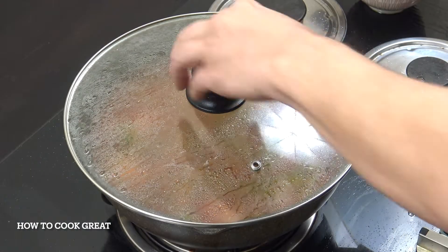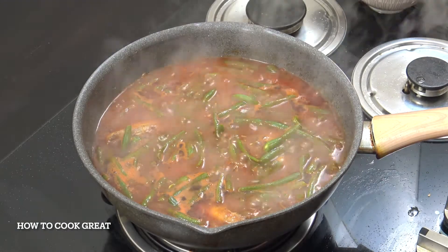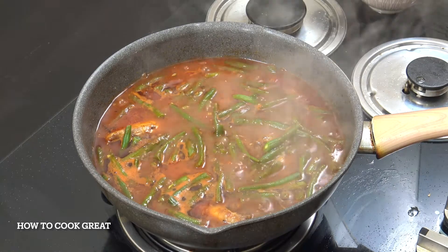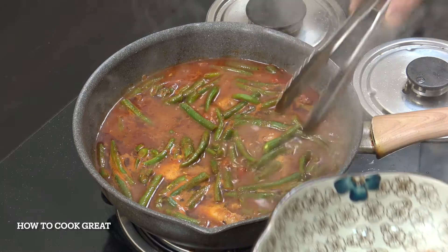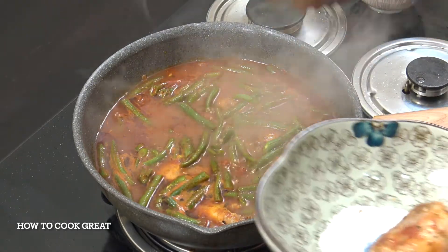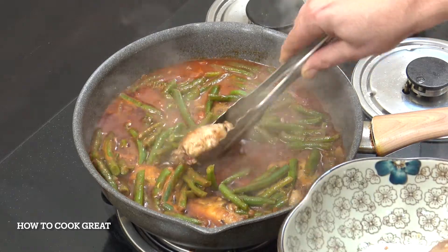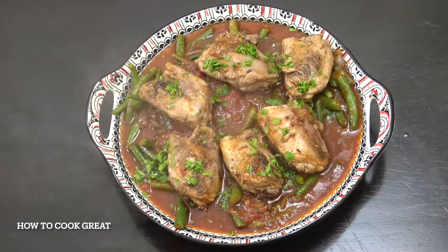Off goes the heat, off comes the lid. That looks absolutely wonderful. Check it for salt — it's going to be great. I'm going to take the chicken out just to serve it, put the sauce on the plate and put the chicken back on top. Just top that off with a little bit of parsley. Beautiful stuff. You can have that with rice or with potatoes, or maybe some bread — entirely up to you.